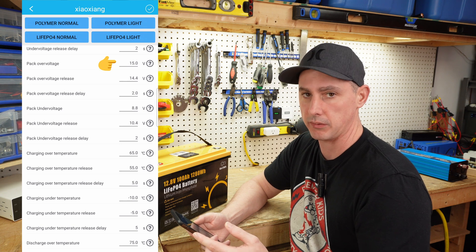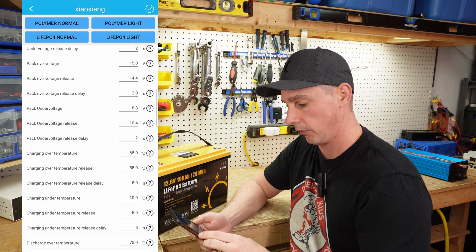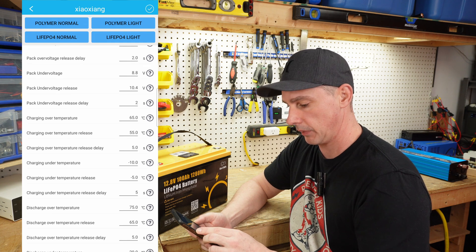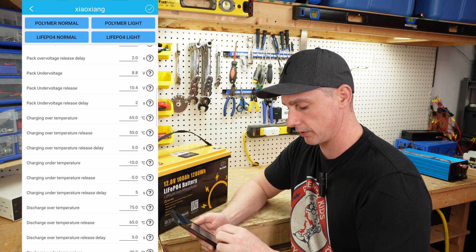Over pack voltage is set to 15 volts. As far as I know, it should be 14.6 volts for your cutoff voltage. Pack under voltage is 8.8 volts — that's too low; it should be around 10 to 10.5 volts.